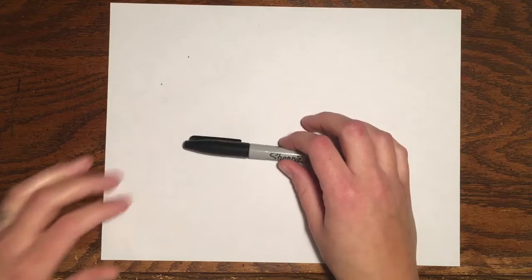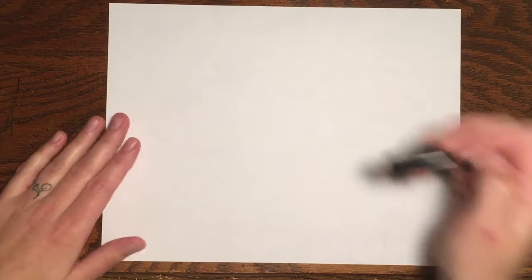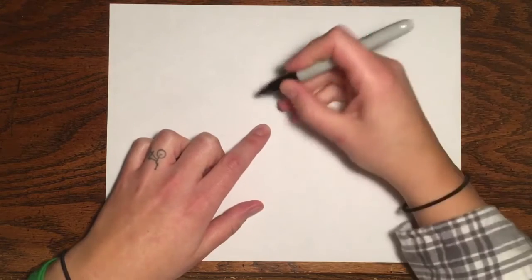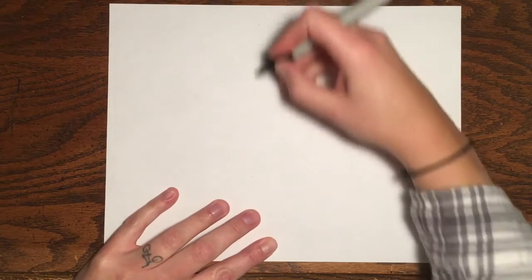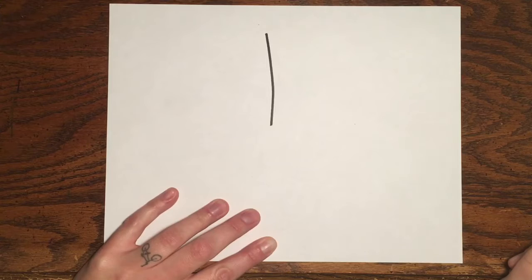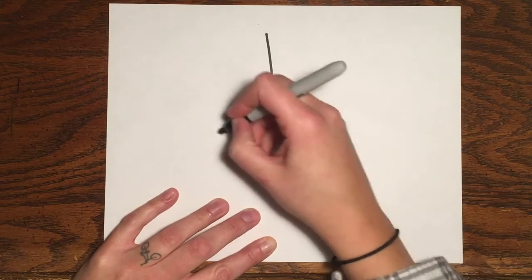We are going to be drawing a koala and our koala is going to hug a tree. So we're going to start by drawing part of the tree. Find the middle of your paper and we're going to draw a line going up for part of the tree. My line is not going to go all the way up — I'm going to start in the middle and go up right about there. So this is going to be part of the tree and then we'll draw the koala next to it.